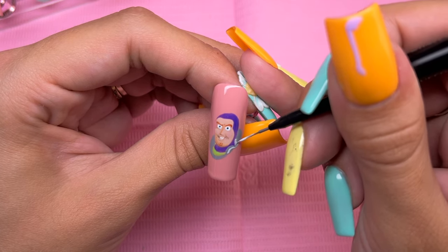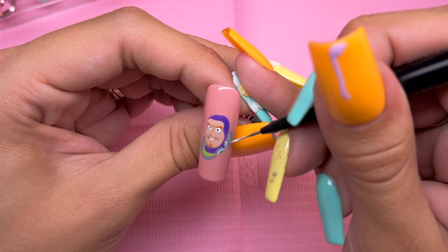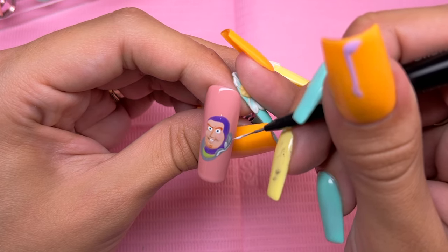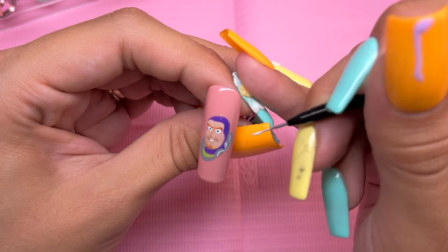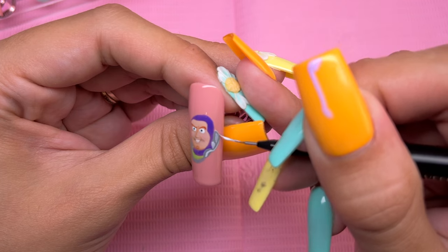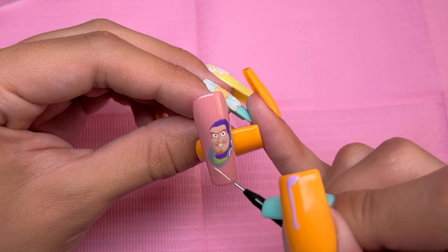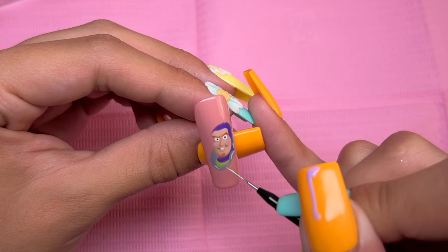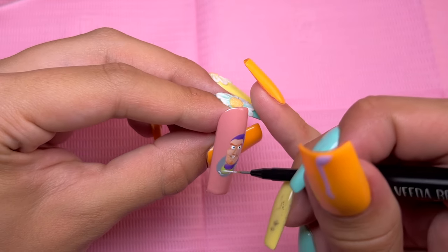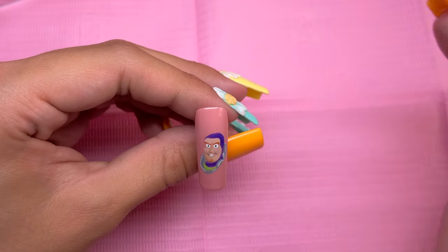To avoid having hours and hours of footage to edit down to a watchable length, I did not record some steps of this nail art. I will try to tell you guys if I skipped a part during recording so you know exactly what I did off camera. And I want to apologize if any parts of my footage are out of focus — I was trying to focus so hard on the nail art that I sometimes forgot to check. I did blend out all of the lighter areas for the metal parts off camera.